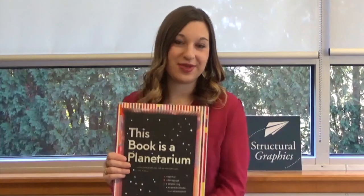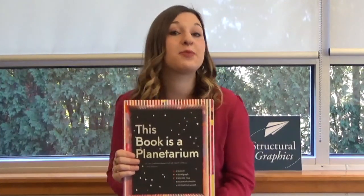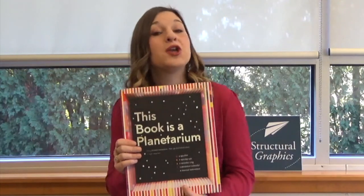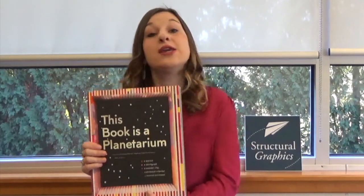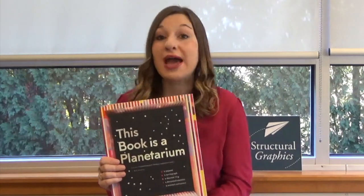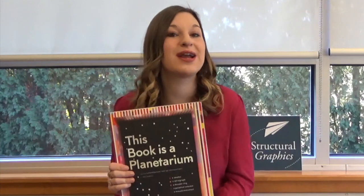This book is a planetarium. In this book she takes commonly known mechanisms and replicates them through pop-up paper designs to show just how spectacular the physical world truly is. Each pop-up mechanism inside the book actually works and helps to show the connection between paper and science.